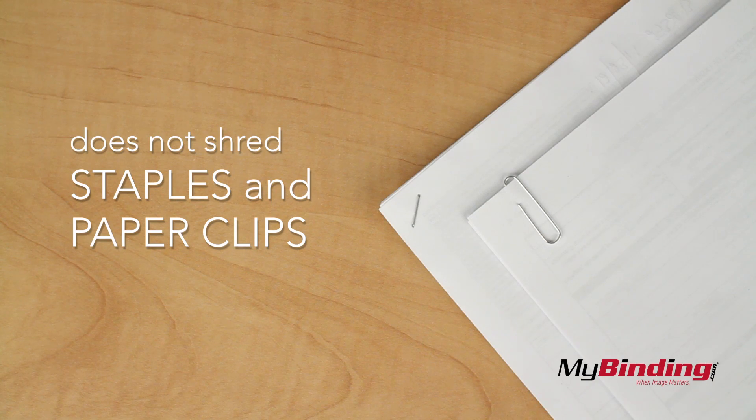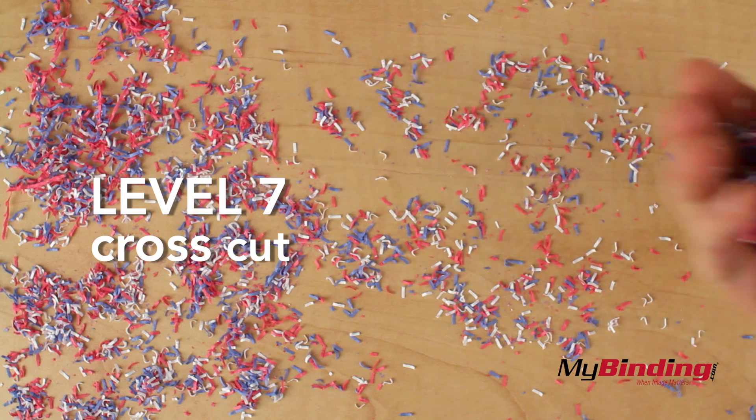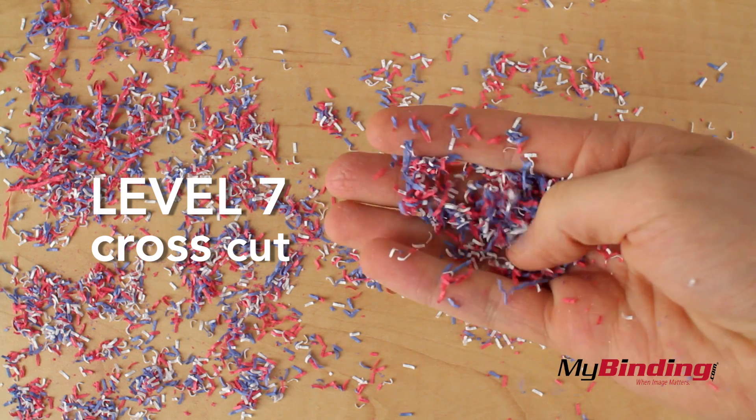Because it's such high security, it does not shred stapled paper corners. In fact, it's the highest security possible — NSA top secret approved. It's the next best thing from burning your documents.